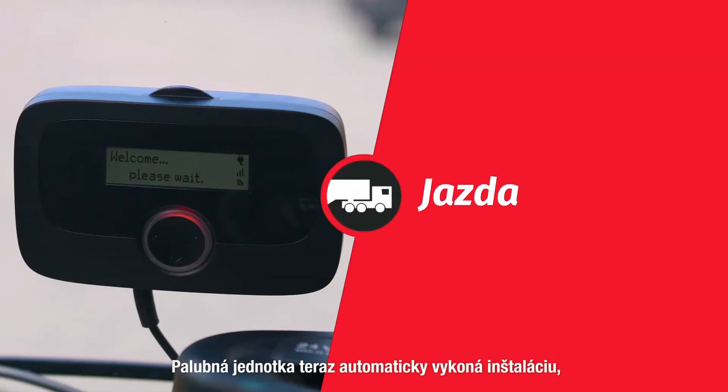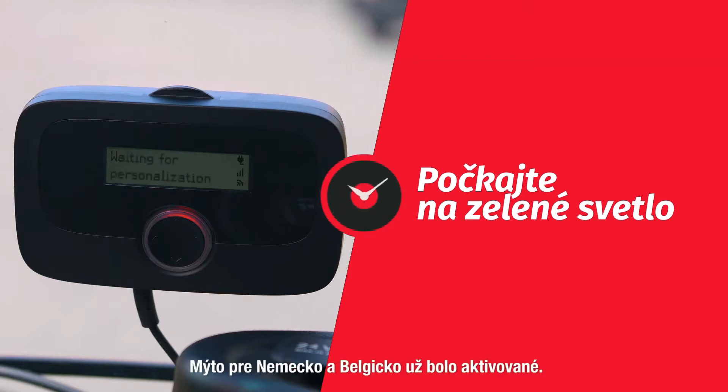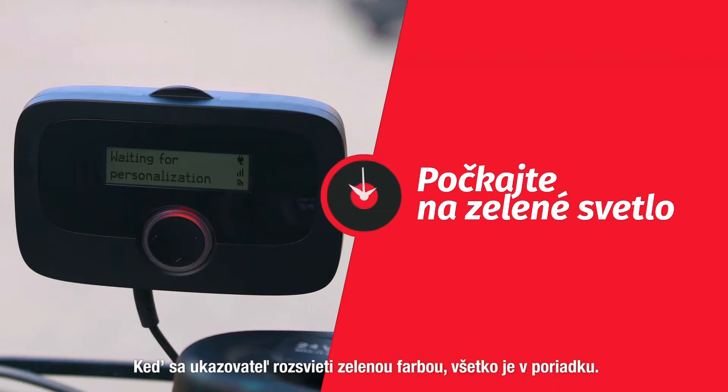The onboard unit will now automatically install itself, which may take a few minutes. We are in Belgium and the toll services for Belgium and Germany were booked beforehand. As soon as the light turns to green you are ready to go.